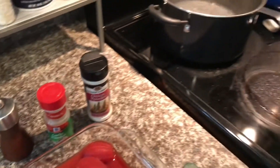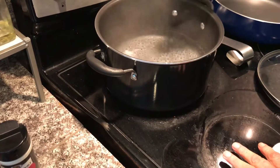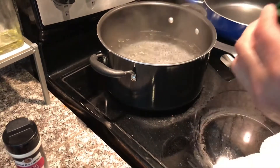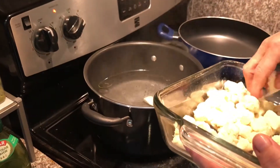We've already started to boil our water for the gnocchi. She's adding a little bit of oil, and she's going to add the gnocchi one by one.